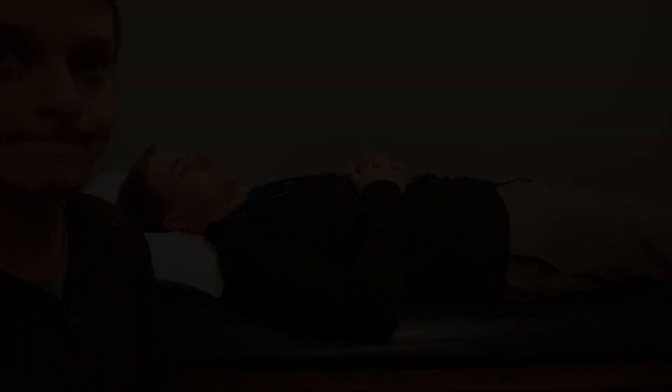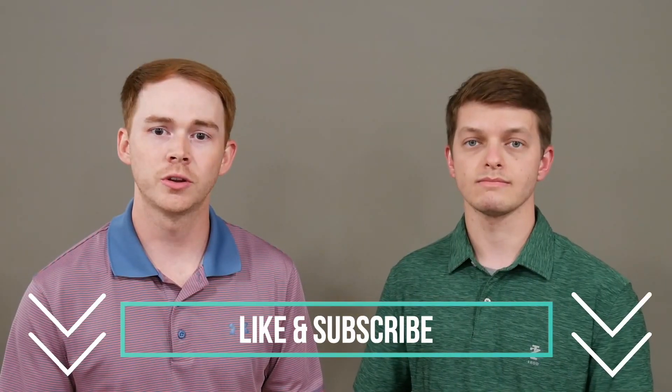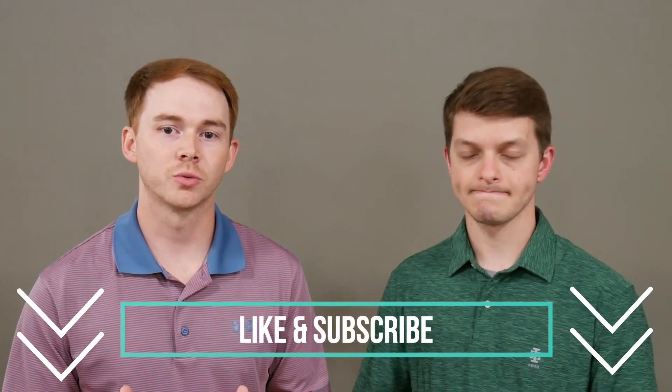Hey guys, thank you so much for taking time out of your day to watch this video. We hope you learned something and that it was helpful. Our goal for the Upper Hand channel is to give you guys the upper hand as you seek to better understand conditions of the upper extremity and all topics related to occupational therapy in general. Please take a second to like this video and subscribe to the channel so you'll see all our upcoming videos. Thank you guys so much and we'll see you next time.